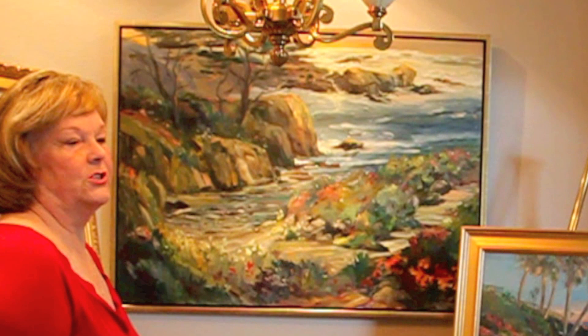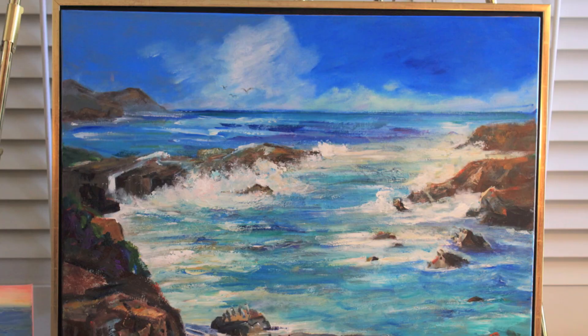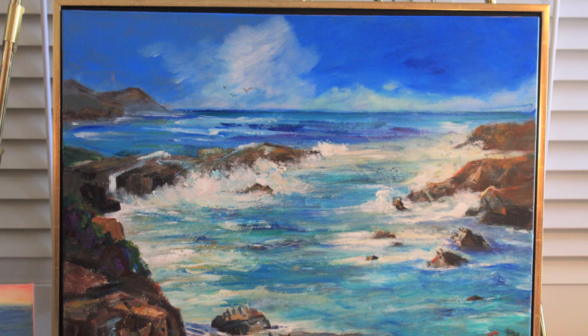One of the next frames I'm going to show you is very popular right now because a lot of the younger generation and the baby boomers want contemporary frames. They don't want so much of a frame — they want a simple style. So this is called a floater frame. A floater frame has a half inch of air space between the actual picture and the edge.